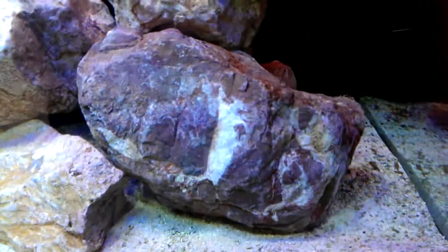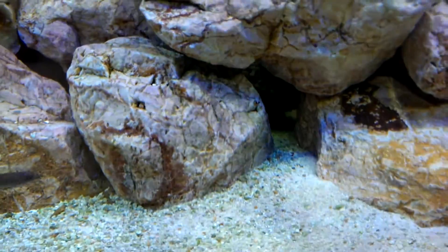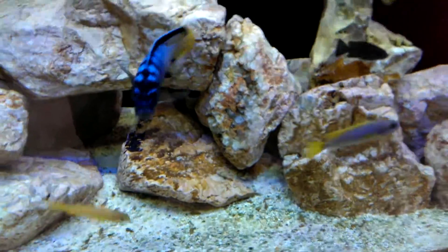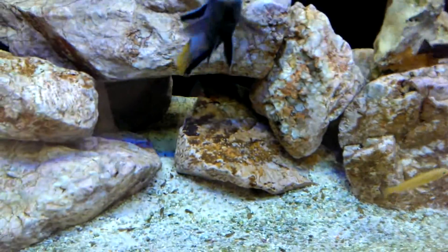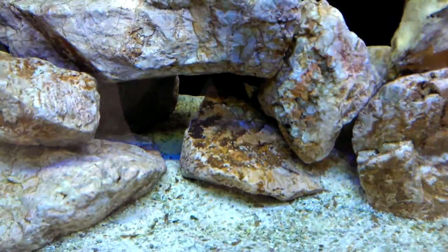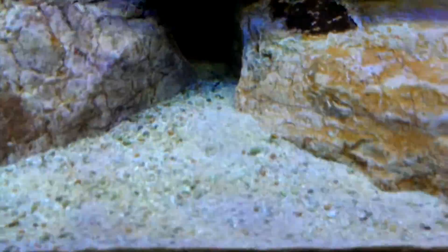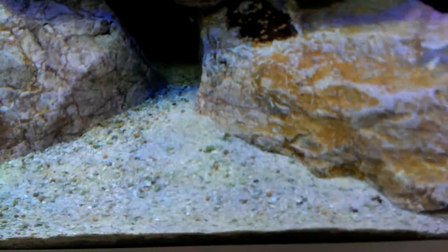The substrate I'm using is crushed coral and coral aragonite. I don't know whether it's the same, but it was a bag of coral aragonite — it was a lot finer than any crushed coral gravel I've seen. So I just mix the two together to give them something finer to sift through.